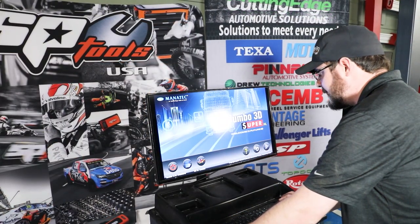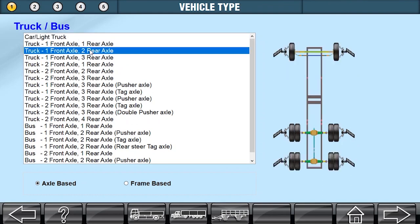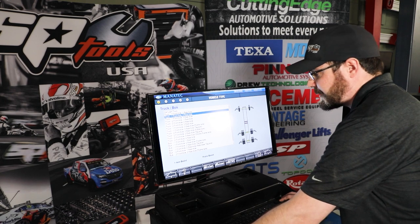I'm going to go ahead and click my start button. We'll load into our software, and the first thing I'm going to do is pick the truck type — this is a truck with one front and two rear axles. And down at the bottom here, you see we can do an axle-based or a frame-based alignment. Generally, like 99% of the time, you're going to do an axle-based alignment.